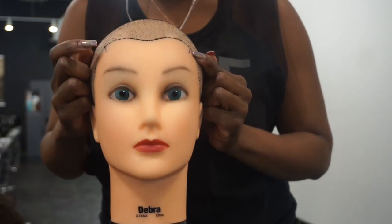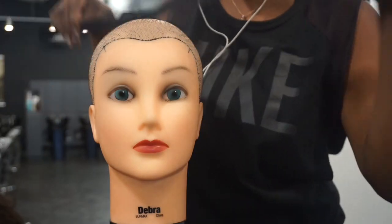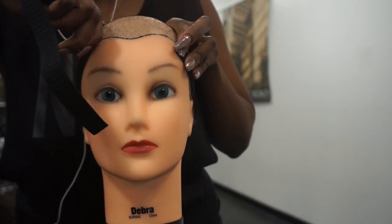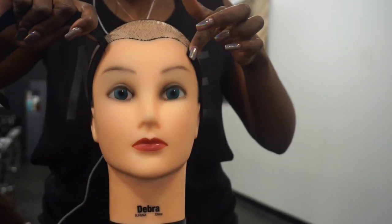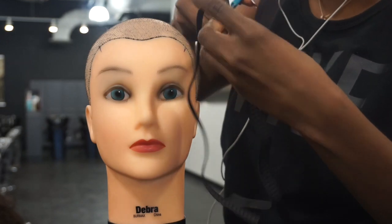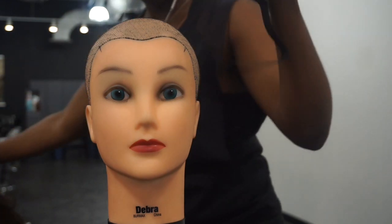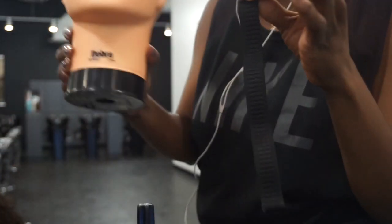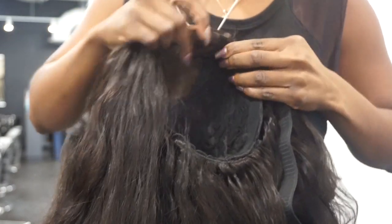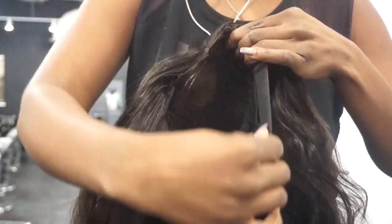I'm marking where the closure ends on both sides of my mannequin. I'm taking an elastic band, stretching it, and making sure that I have the right measurement for where the closure ends on the right and left. I'm going to sew the elastic band down onto the black material — do not sew it down onto the closure or frontal.